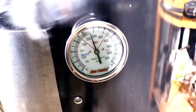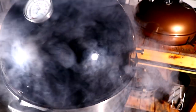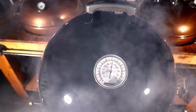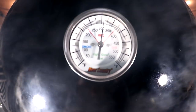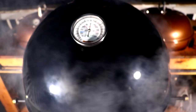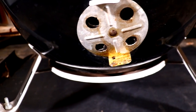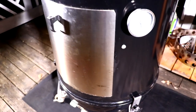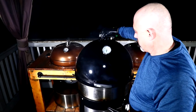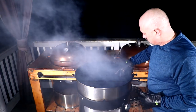We have pit temps of 275 degrees on the side, and up near the top of the lid we're just a hair over 300 degrees. I'm not worried about the top lid temperature since it's naturally hotter up there — I'm going to stick with the side temp on the WSM. My vents are three-quarters of the way open.